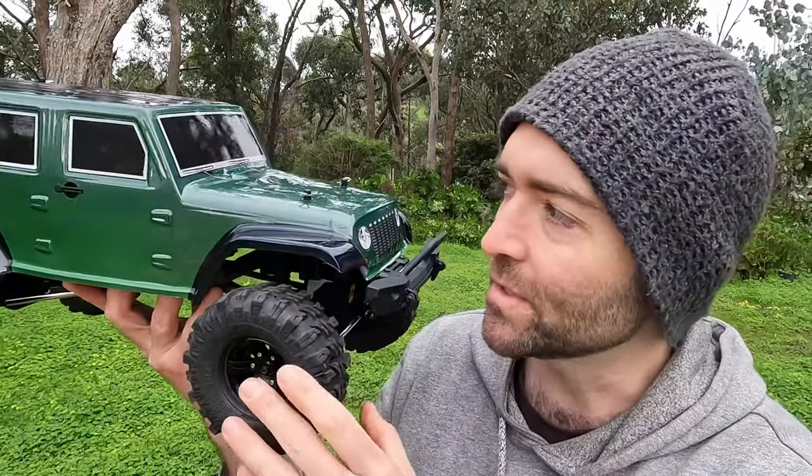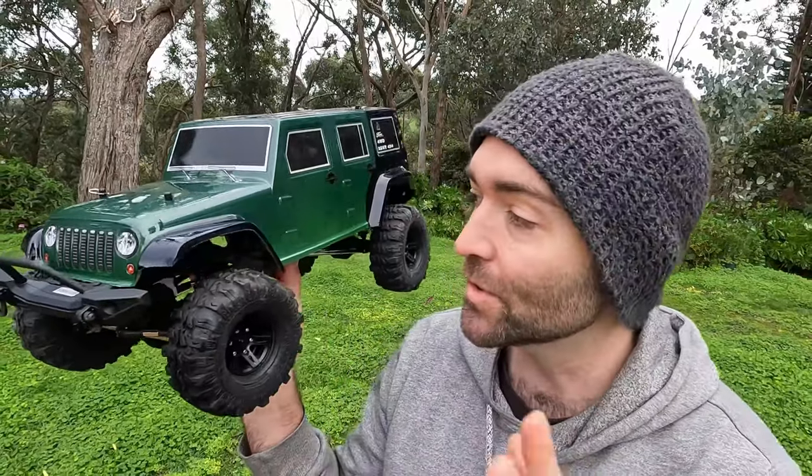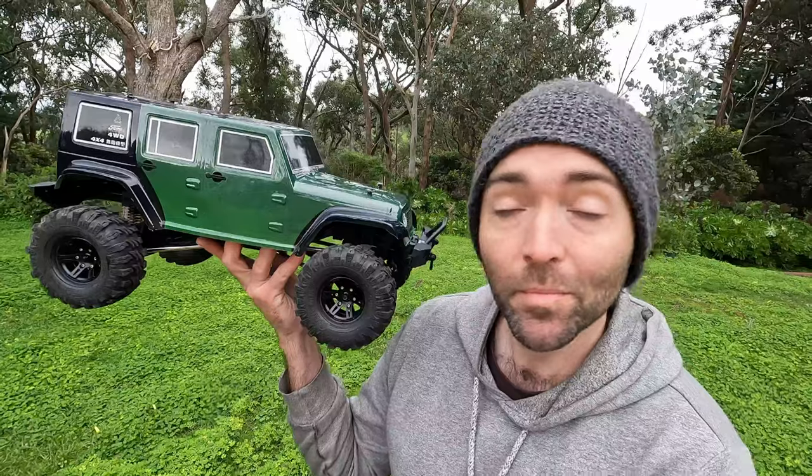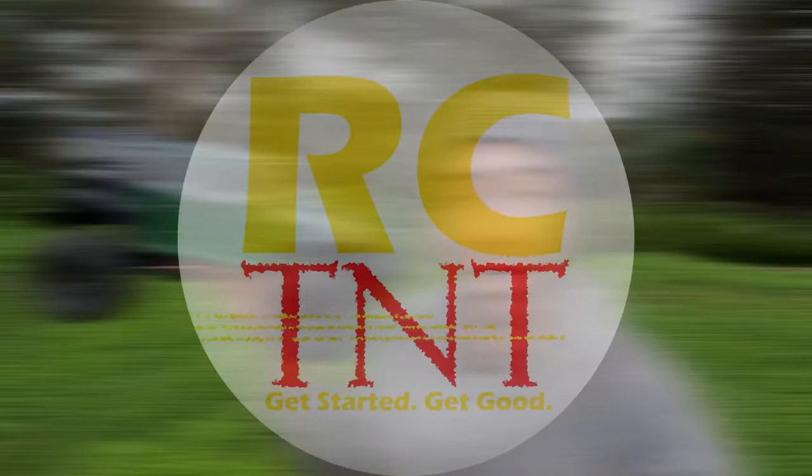If you have 50 bucks in your pocket for wheels and tires and maybe three or four hours of time and some basic tools, can you take an objectively awful truck and make it perform better on the rocks? Stick around, let's find out.